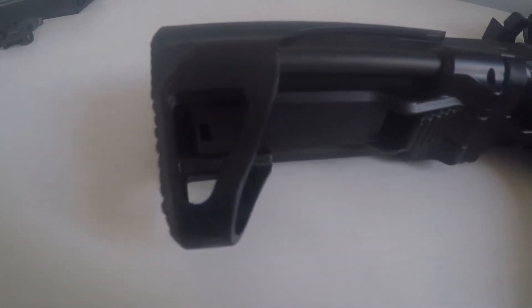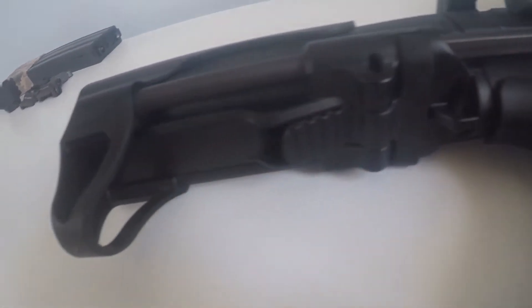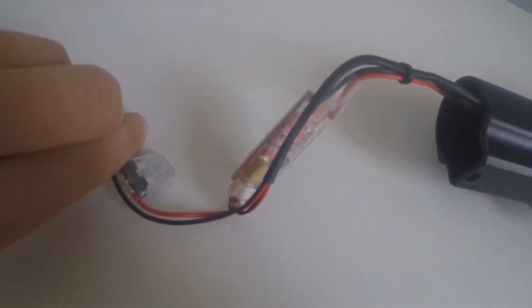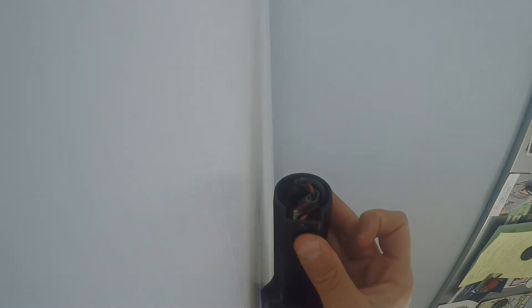Starting from the back, we have your two-stage collapsing stock. Remove the stock to find the MOSFET, and simply slide that back in slowly, back onto your gun.